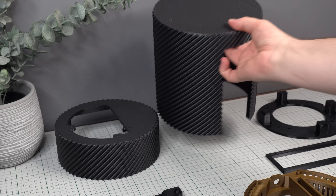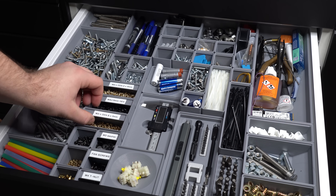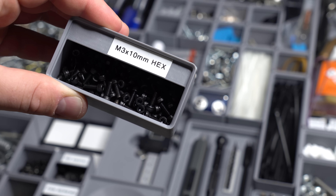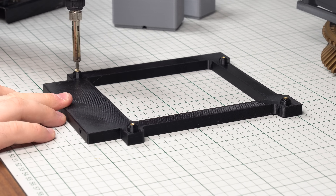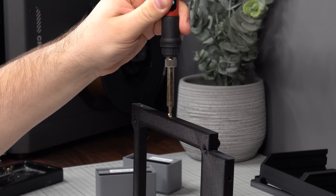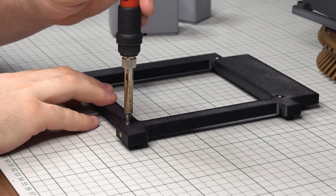To get started, grab two parts and set them aside, leaving a small stack. Then open the drawer and grab some M3 threaded inserts and M3x10mm screws. On the motherboard mounting plate, install 4 threaded inserts into the standoffs, followed by 2 inserts into the top, 2 into the rear, 2 more into the bottom, and finally 4 more into the back side opposite the standoffs.